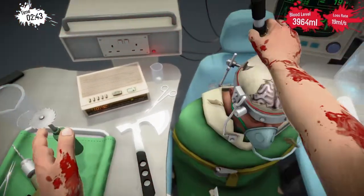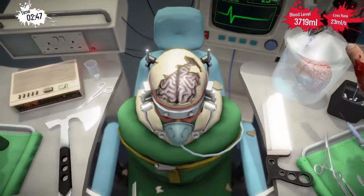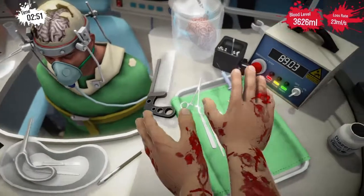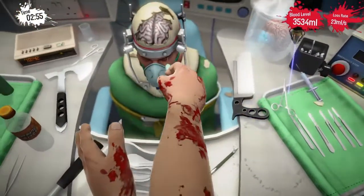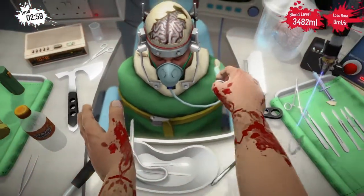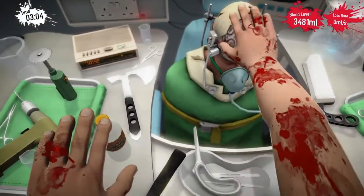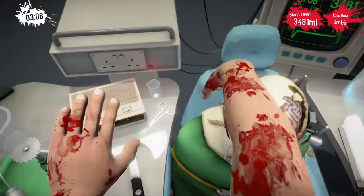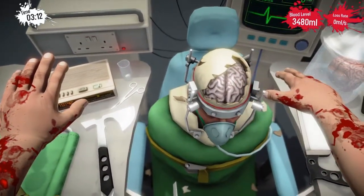I'm just going to yellow it now. Let's get the green syringe over here and stab him with it — stab him with it! Okay, we're safe for now. Let's try to clean the patient's head of debris.